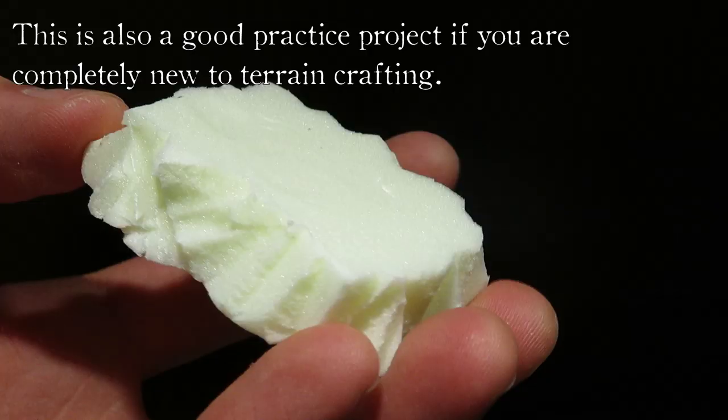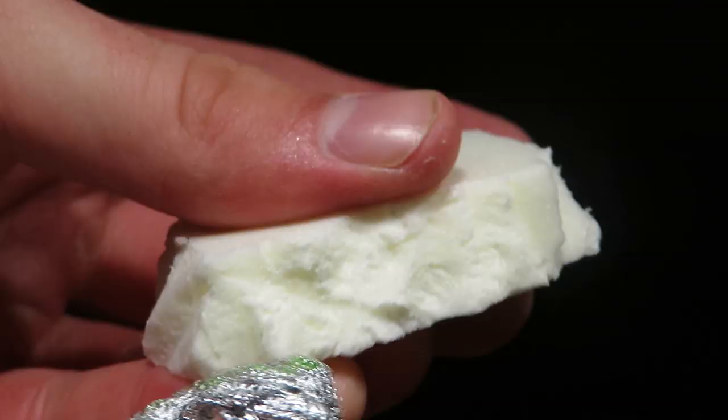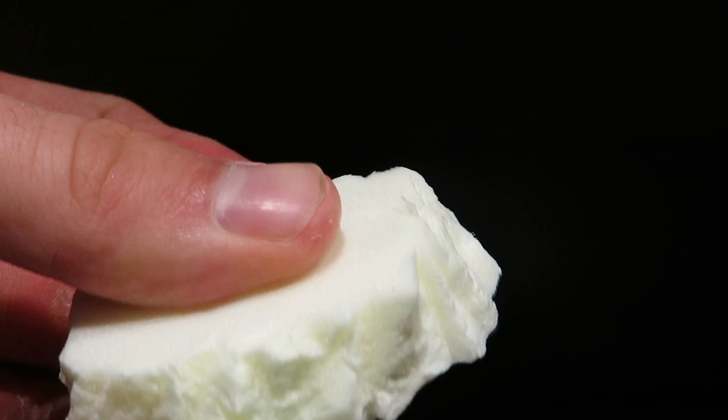By the way, if you enjoy the content and you're new here, do subscribe. Thank you. The aluminum foil is the final step for the stone textures. After this, we can apply some paint and then move on to the flocking.